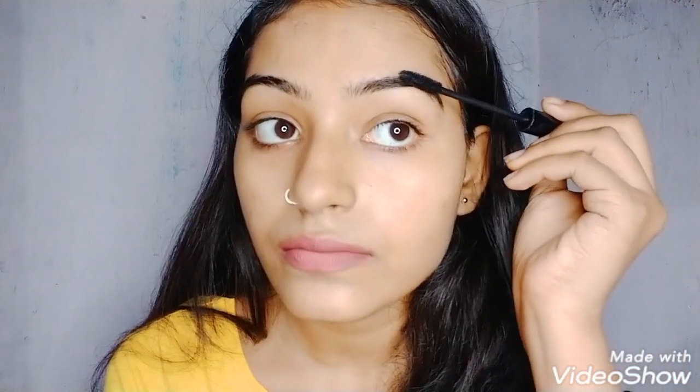So guys, now I will show you how to apply it with mascara on your eyebrows. I will remove the excess product from the brush and apply it to your eyebrows.